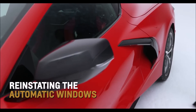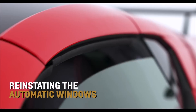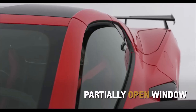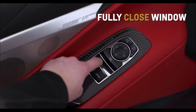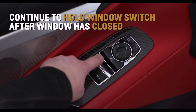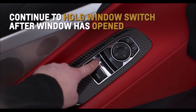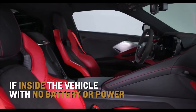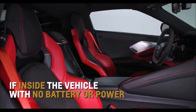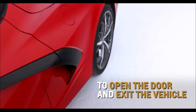After power has been restored, reinstate automatic lowering and raising of the windows, or window indexing, by starting the vehicle, partially opening the window to be programmed, and then fully closing the window. Continue to hold up the window switch briefly after the window has closed. Fully open the window and continue to hold down the window switch briefly after the window has opened. If you're inside the vehicle while the vehicle battery is weak or disconnected, pull the release handle on the floor near each door opening to open the door.